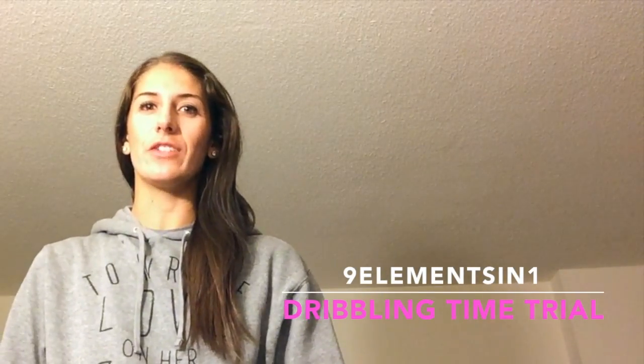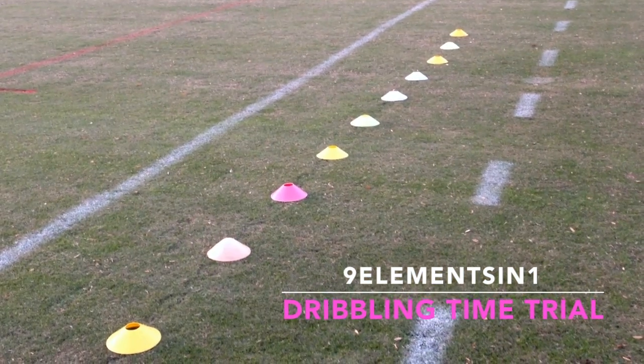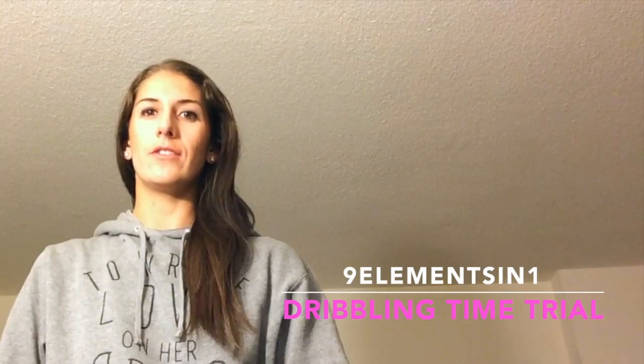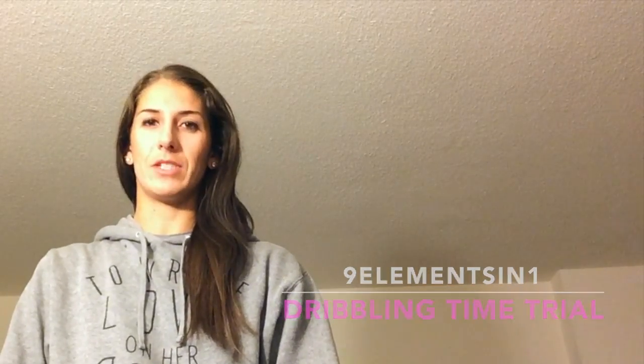Hey guys! My former college teammate Maria Labrano does this challenge with the kids she coaches. She sets up 11 cones, each two shoe lengths apart, and has the kids dribble through using different surfaces of the feet, and she times their scores.